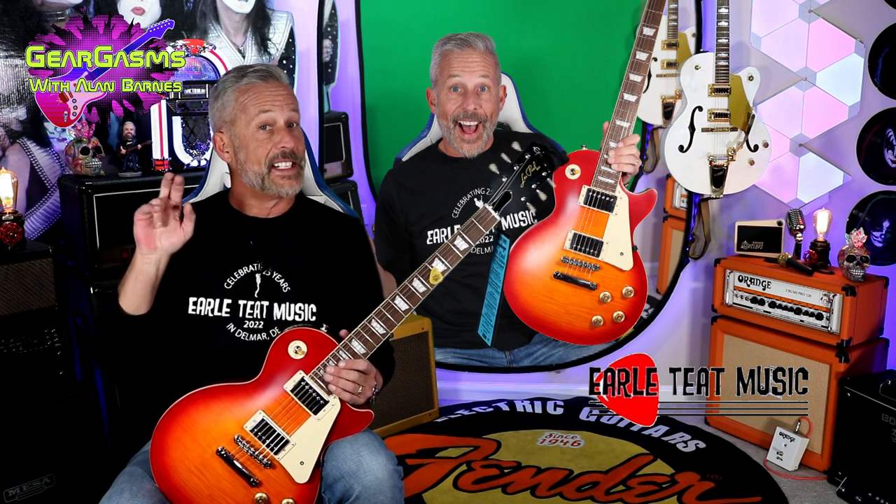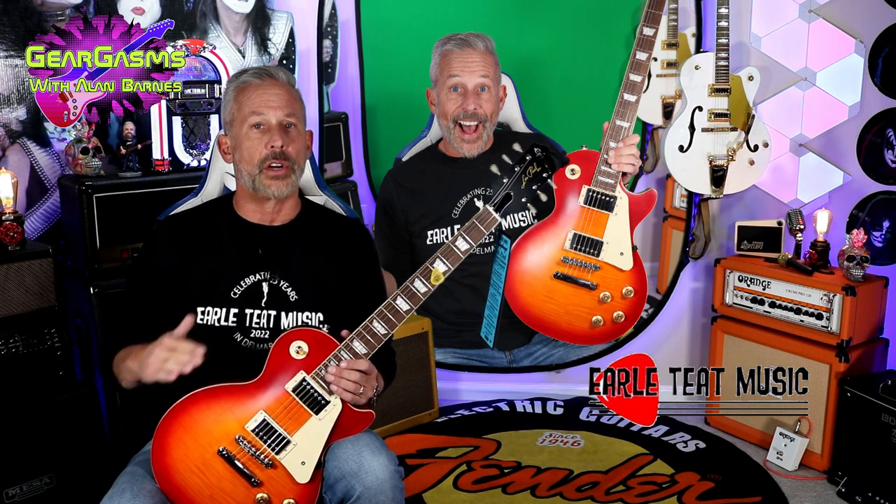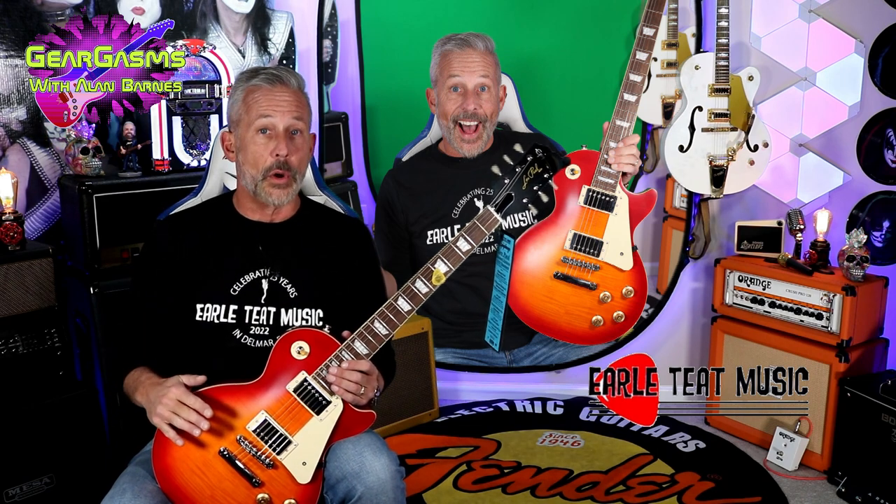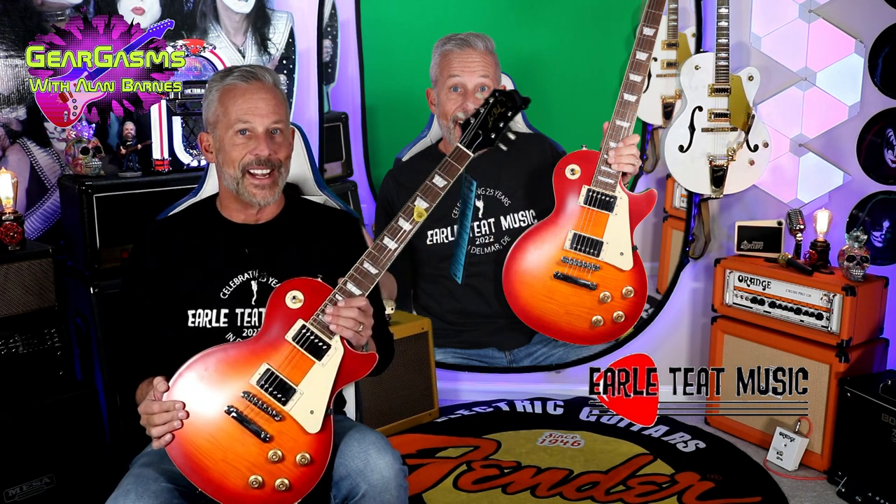This is a brand new 1959 Epiphone Les Paul, courtesy of my friends at Earl Teat Music in Delmar, Delaware. We're going to give it a going over today, right here on GearGasms.